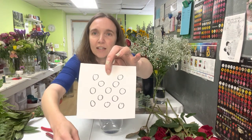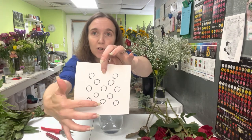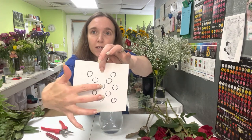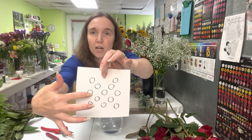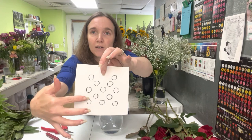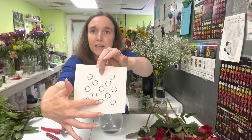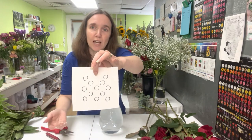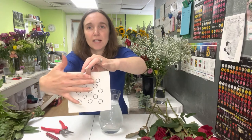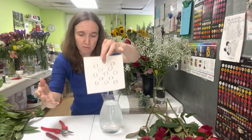So when you're looking at this, that middle one is going to be kind of your top highest rose, and then you've got four kind of making a quadrant around it, two kind of coming off the sides a little bit lower, again four at that diagonal, again a little bit lower, and then one in the front. So it is basically a three-quarter round arrangement. If you look at it from the back you're not going to get quite as nice a presentation, but hopefully you're mostly looking at it from the front.